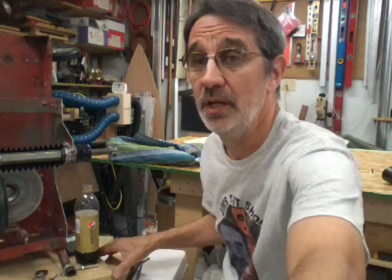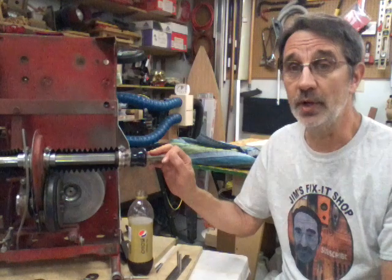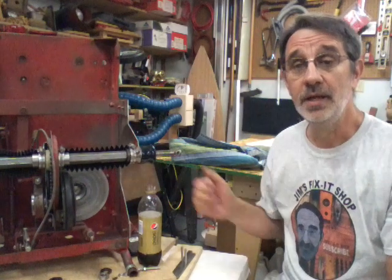If you still need help or I went too fast, let me know — it's really not that hard to hook these cables up. If you're having more issues, send me your phone number to my email — don't put it in the comments below or everybody will have your number. Send it to jimsFixItShop at gmail.com and I can get back with you. Until next time, work safe, have fun, and we'll talk to you soon.